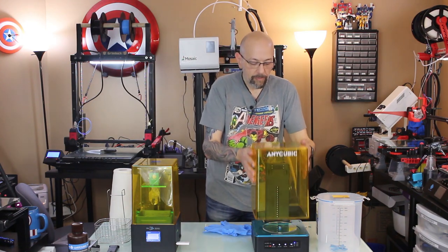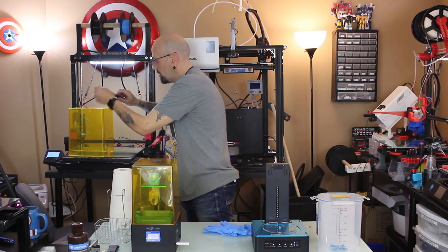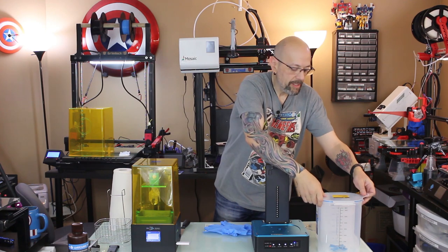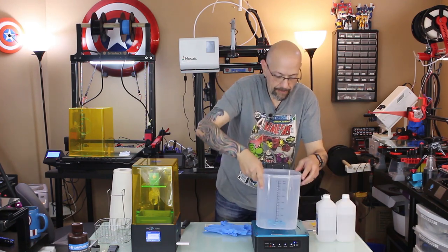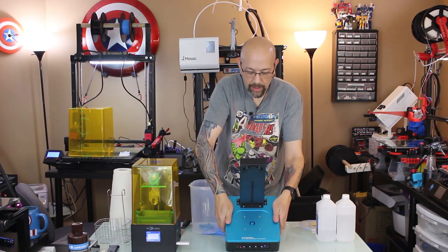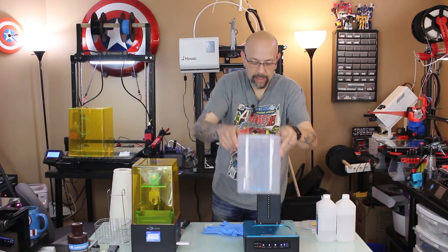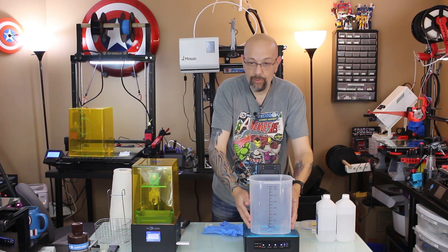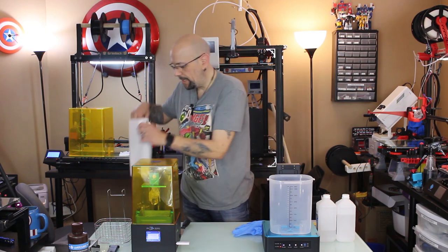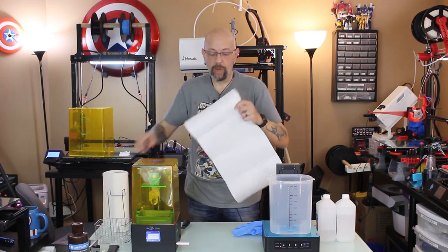I'm going to remove the cover and put it over here. I'll grab my scraper that came with the Photon Zero, take the curing plate out, and take the cover off the wash basket. The cure platform has a cutout for the basket and it's very magnetic so it stays right in place. I've got some paper towels and a spray bottle of IPA as well.